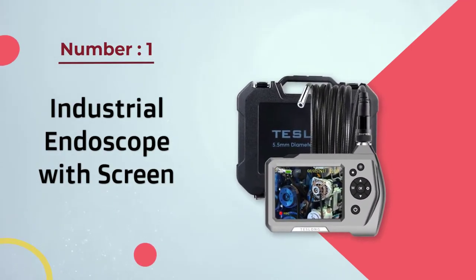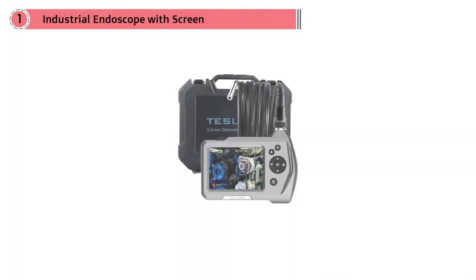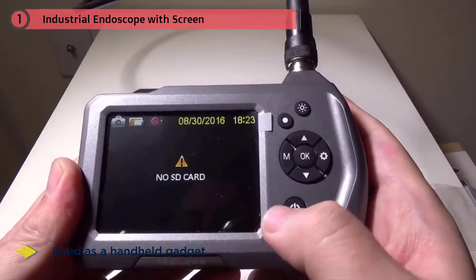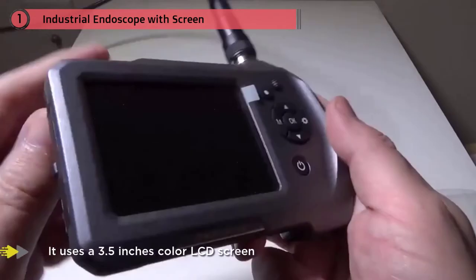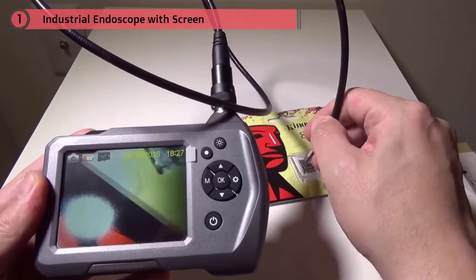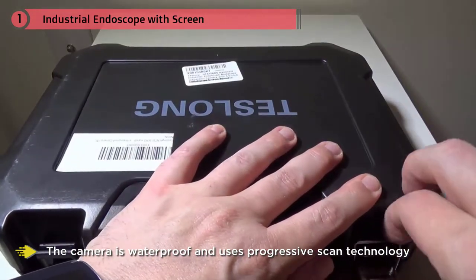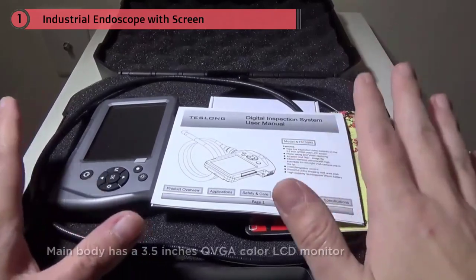This endoscope is a portable inspection system used as a handheld gadget. It uses a 3.5-inch color LCD screen for viewing images captured by a semi-rigid probe camera. The camera is waterproof and uses progressive scan technology, as opposed to conventional scanning of other products on the market, to make sure you obtain the data you need for your inspection.